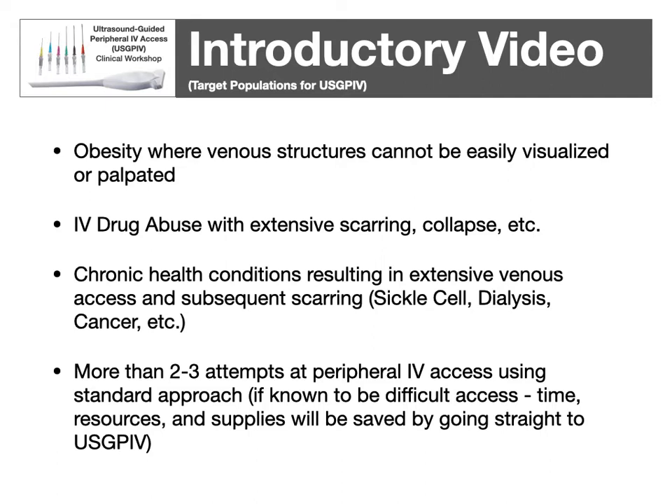One of the biggest advantages to ultrasound-guided peripheral IV access is that there are many times when you can't directly see or palpate the vein with a traditional IV approach. Obesity can be a big one, where there's so much sub-Q tissue that you can't feel a good vein. IV drug abuse is another, where typically the easy-to-reach sites have already been used with scarring and vein collapse — ultrasound is particularly useful to find veins the drug user could not have found themselves. There are also chronic health conditions, mainly from multiple IV sticks over extended periods, such as sickle cell, dialysis, chemotherapy, and cancer patients.